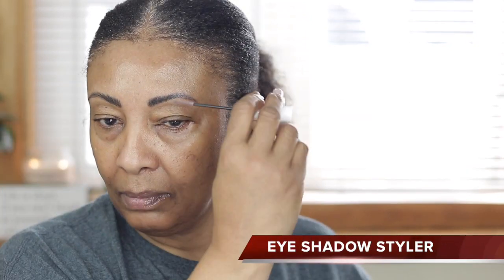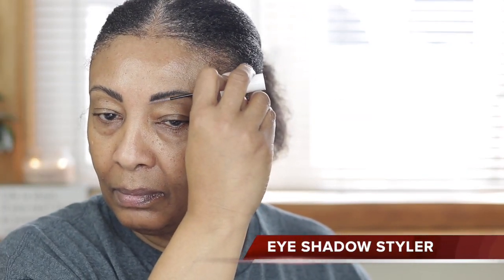I hope everybody is having a good day. I always go in with a brow styler, and what it does is just help keep my own hairs in place.